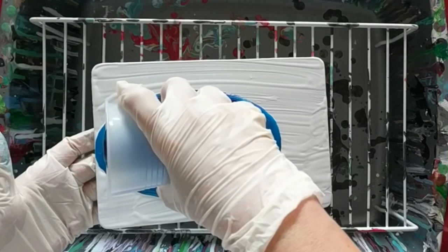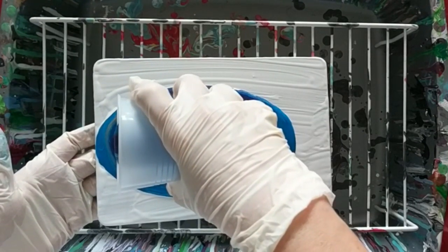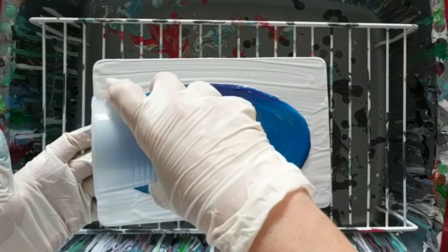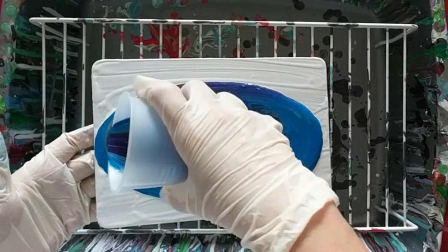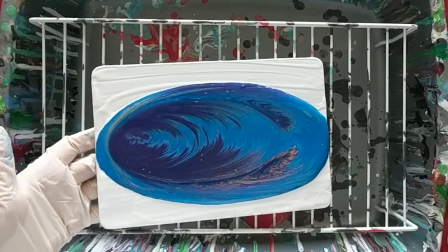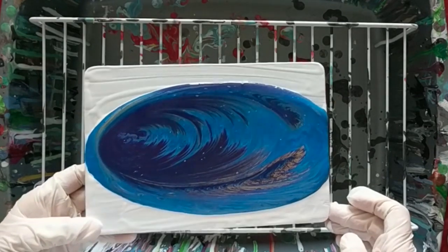As you can see, I'm pouring very slowly. That's because I want to get the traveling tree ring — and there it is, the traveling tree ring. Looks like we're in deep, dark space.